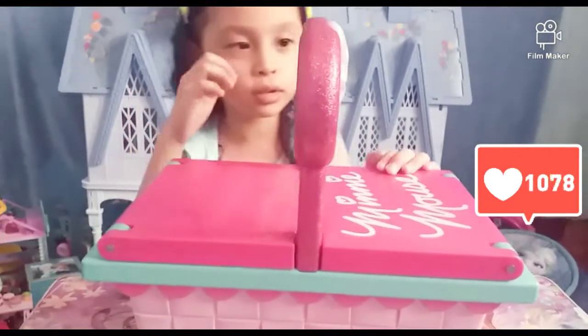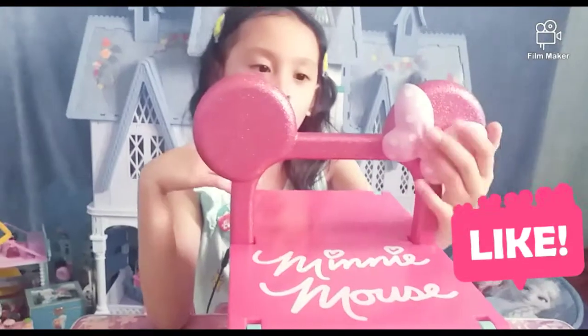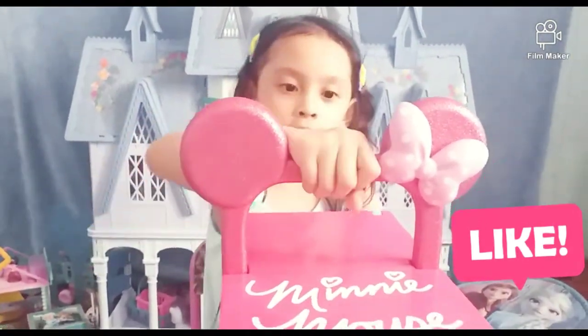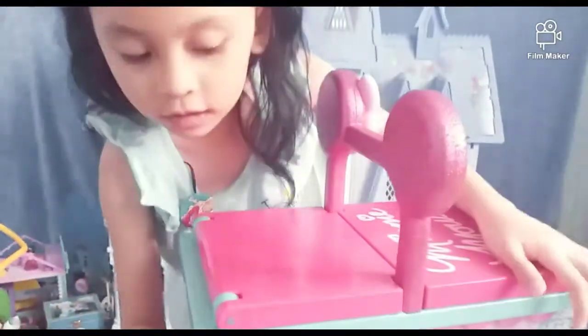First, we're going to show you this mini basket. This is the bowl. There's two mini ears and a handle. So glittery here, and here's the decoration.